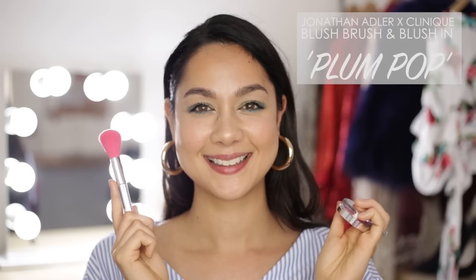Now it is time for blush. I am using the Jonathan Adler for Clinique blush in the color Plum Pop, and I am applying it with the Jonathan Adler for Clinique blush brush. When I apply blush, I always smile and then apply to the apples of my cheeks and the peaks, and then I lightly sweep the color outward so that it all just blends seamlessly.